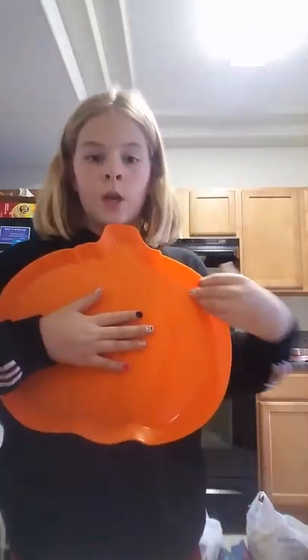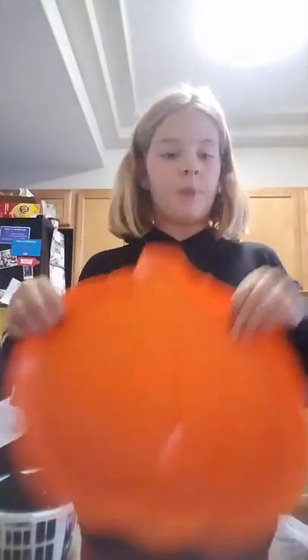And we got this pumpkin tray, which will have fruits in a pumpkin shape. There'll be a whole bunch of fruit on it and it'll make a jack-o-lantern. You'll see what fruit we're using for it.